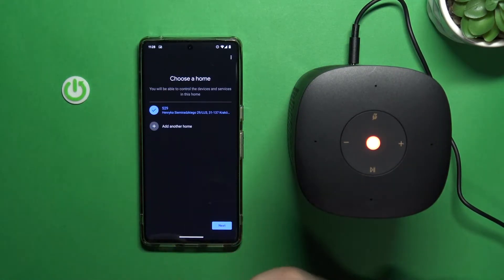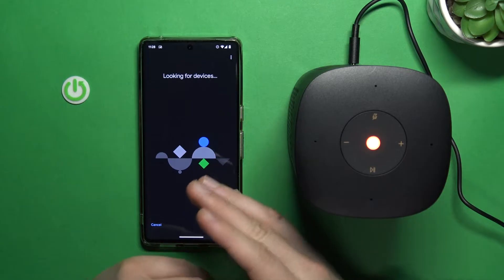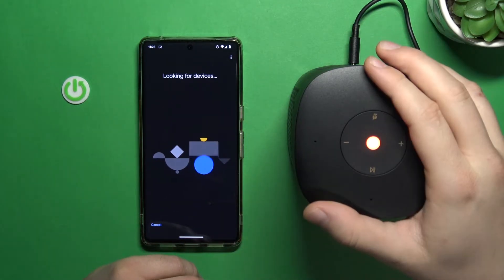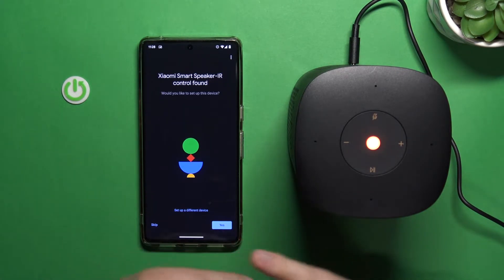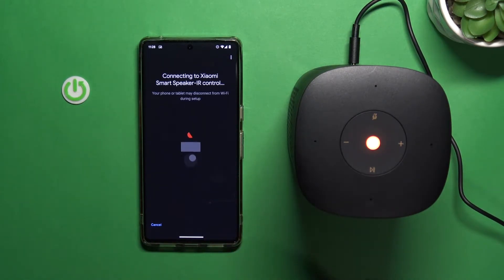Right now just click here to set up the speaker. Here we can choose our current home or add another one — I'm going to use this one. Click next, and now the phone and the Home application are looking for our Xiaomi smart speaker. We just have to be patient, and after a few moments, as you can see, they are synchronized, so we can click yes. Right now they are connecting — you have to be sure you're connected to Wi-Fi on your smartphone.